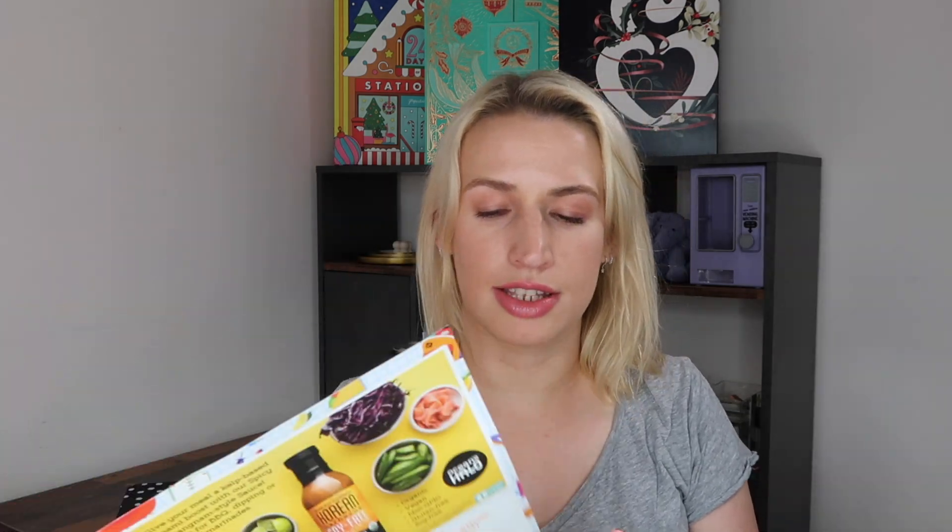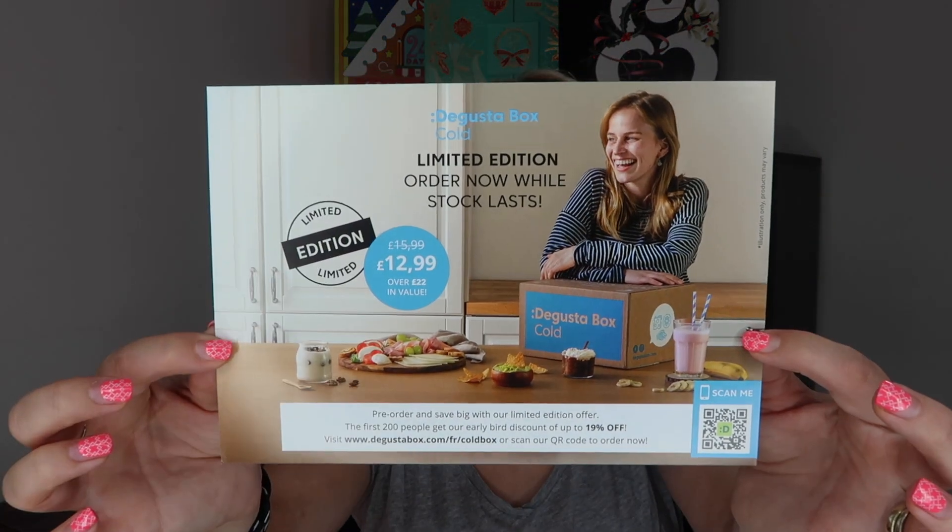I would usually unbox this as soon as it arrives, but I've just come back from holiday so I'm catching up. This month's theme is back to school and relaxing evenings. There's a card that tells me about everything inside — where you can get it from and all that. There's also a series of money-off vouchers which I'll mention as we go through, as they relate to the products in here.